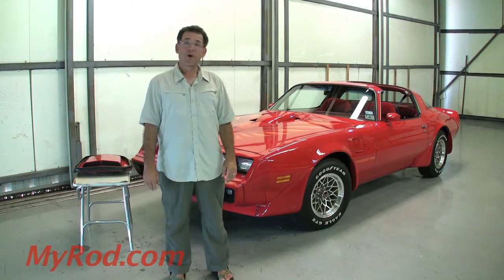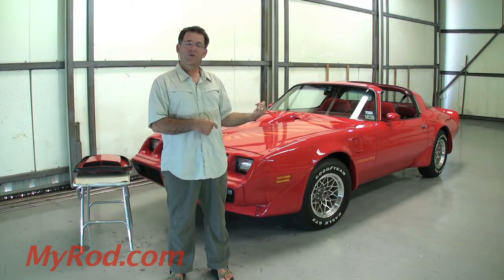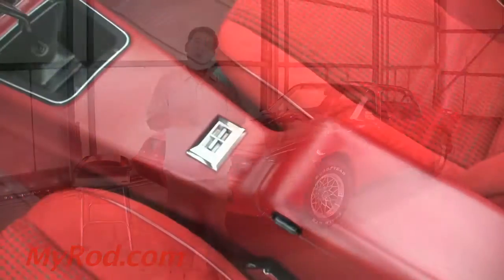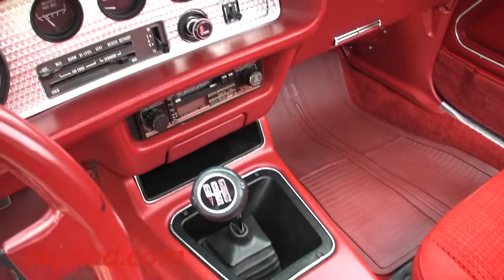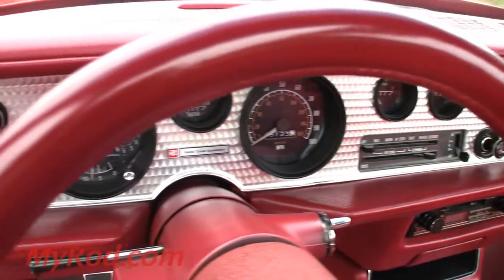We'll take a drive in this car — I think you'll be impressed. It does everything it's supposed to do. The original radio is in the trunk. The bottom line is it has a 1979 Pioneer Super Tuner period-correct sound system. Very cool. It's luxury — everything is power: power windows, power door locks, tilt, air conditioning. The T-tops are fabulous, like brand new, including the rubber seal around the T-tops.